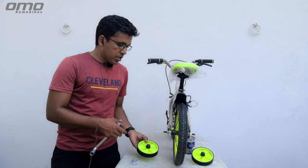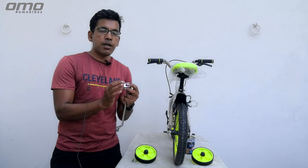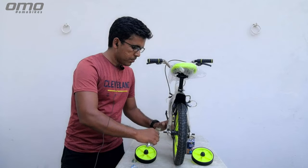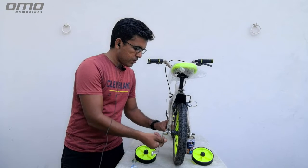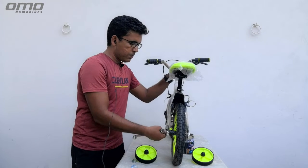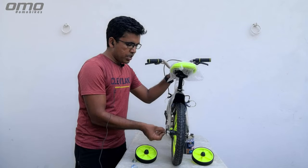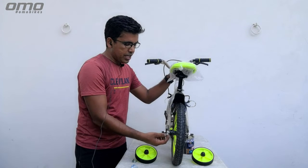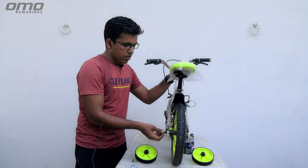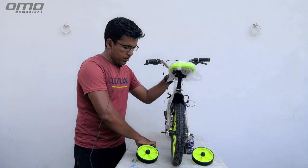Whenever you see this kind of attachment, first of all check if this attachment needs to be loosened. You have to turn it anti-clockwise. Remove the bolt from the back and take it out.